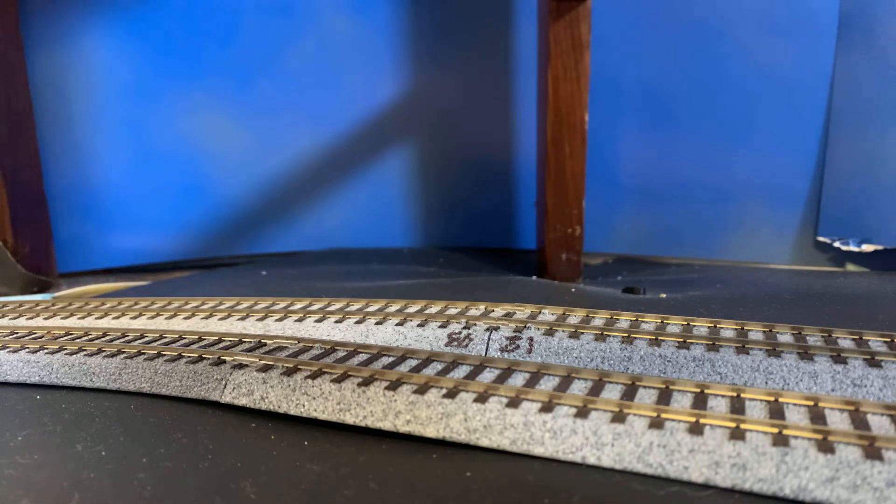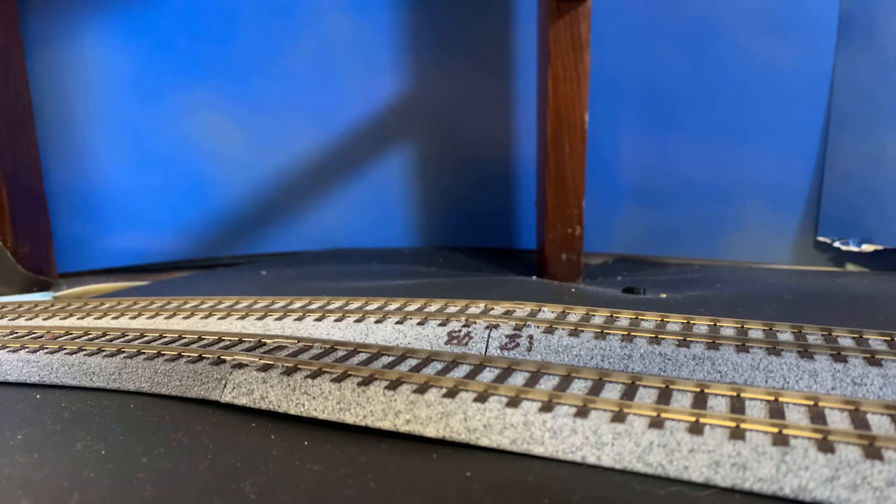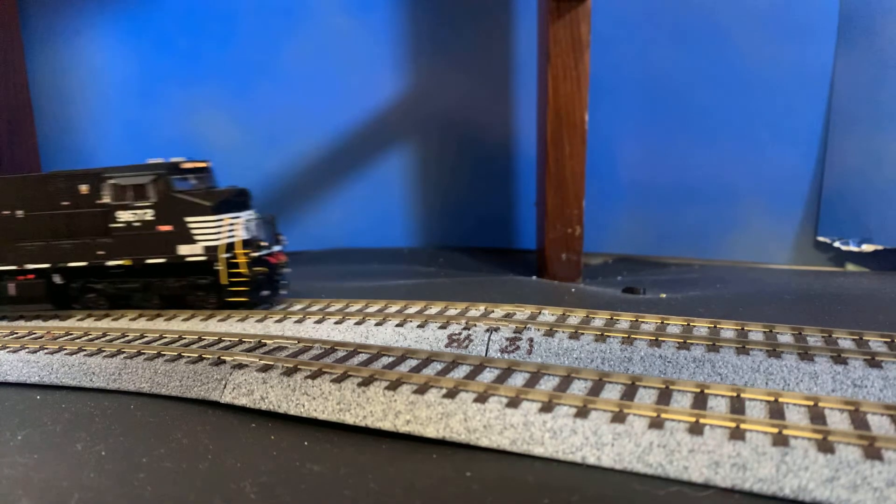Hey everybody, Brandon Railway here. Going to do a real quick run-by. Did a special livestream on Facebook the other day, but I've switched up my consist — or at least my lash-up — trying to figure out what engines run good together so I can run big freights and everything.